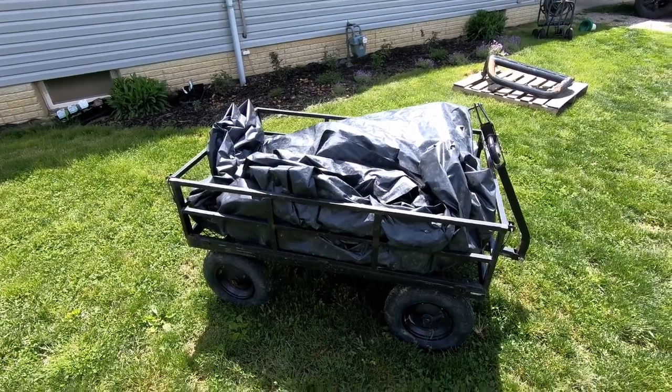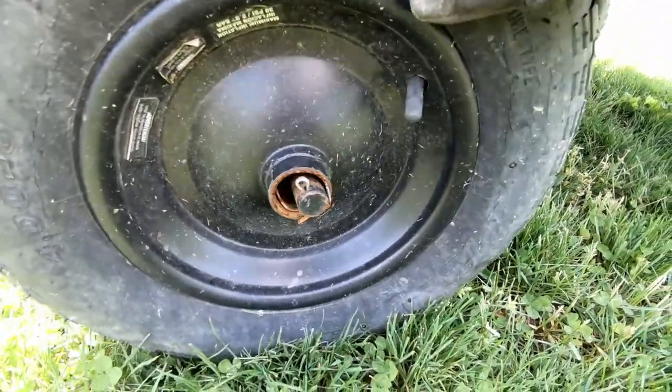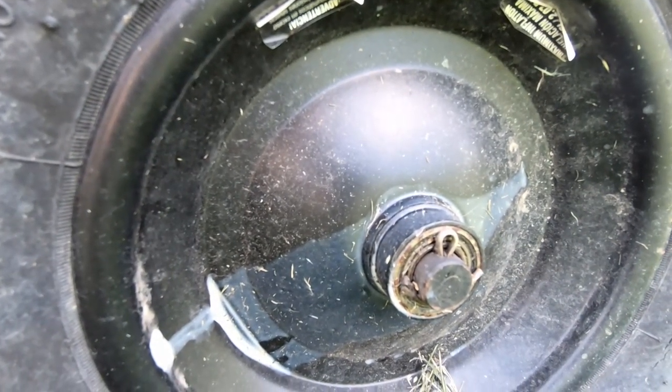So this is the cart. It's made by Groundwork. This bearing right here just fell out. Also this year it's so freaking wet I couldn't use the cart anyway. I'll usually attach the cart to my mower, drive it over here, fill that up, drive it back over, dump it in the compost pile, and then the compost will go in the garden.